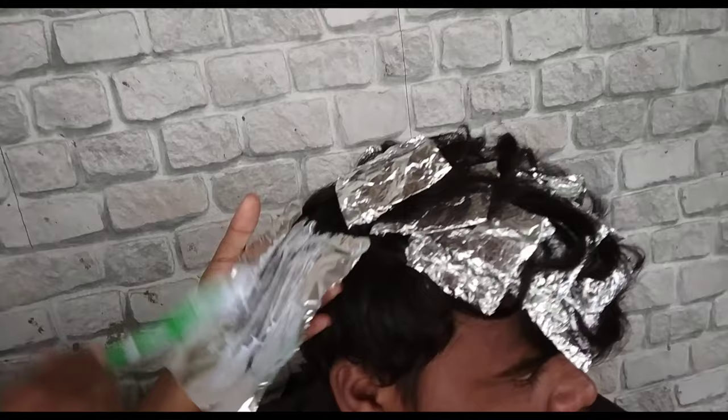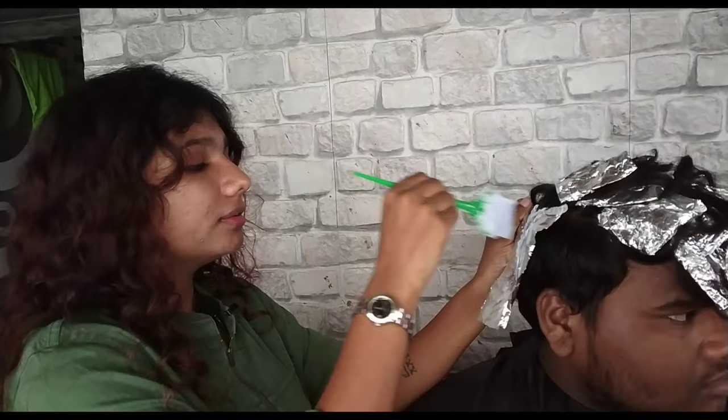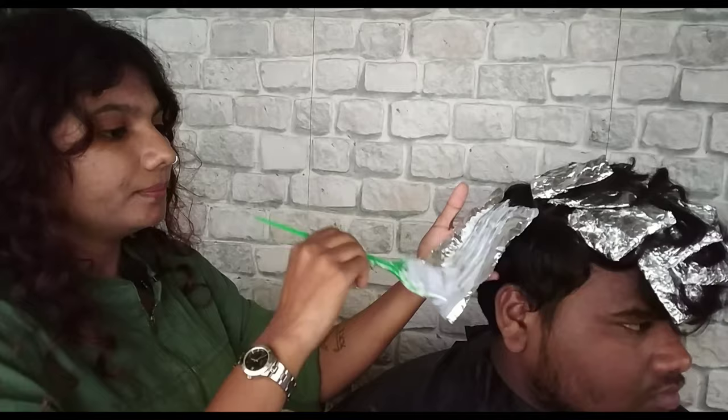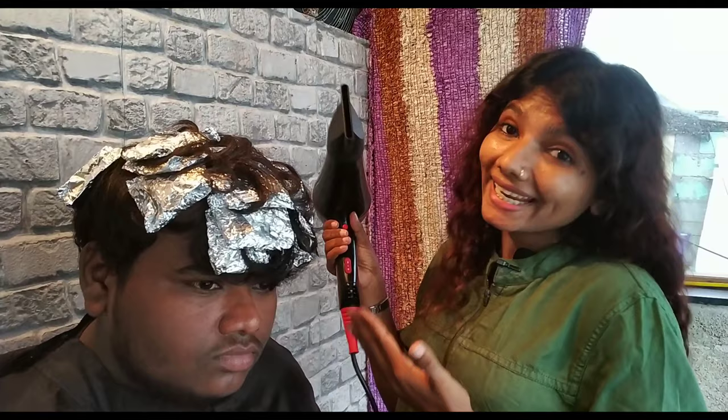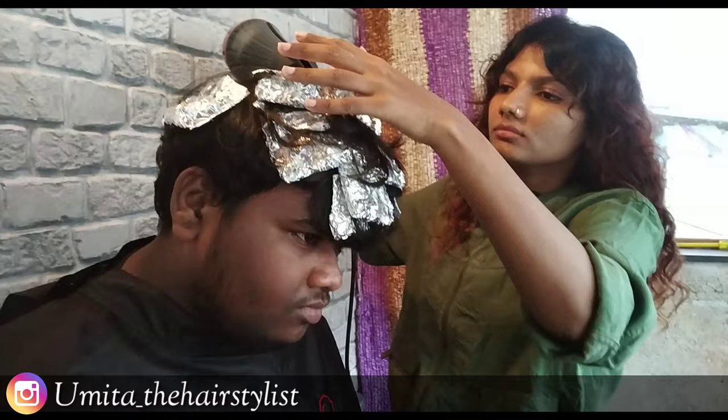After applying properly, we will process for 20 to 25 minutes and check it. If the hair gets light enough, it will be good. We need a little heat to speed up the pre-lightening procedure, so I am going to apply a little heat to make it get a bit faster.